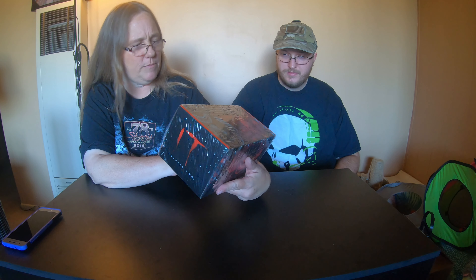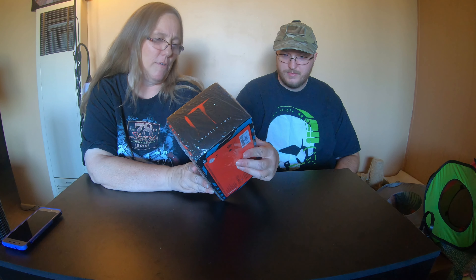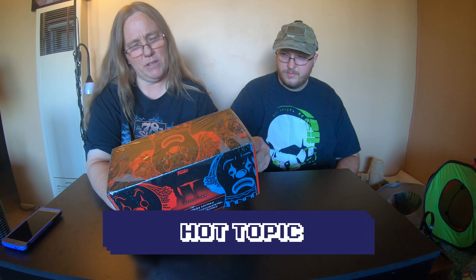Hey everybody, it's Mama J and Spectre. We are here with the IT Box. We're gonna open up this box. I don't remember if I got this box from Hot Topic or Box Lunch — honestly I can't remember. I'll tag it and let you know. I'm sure they probably still have them.